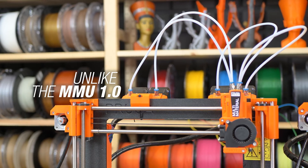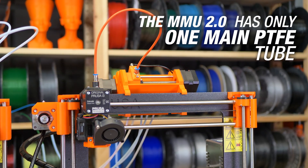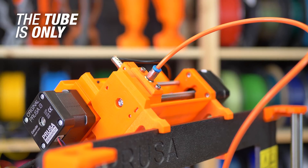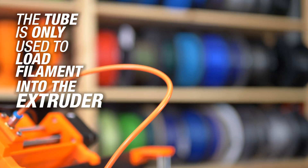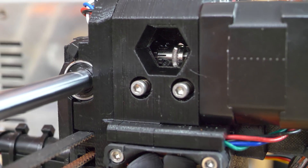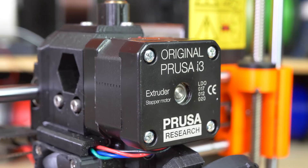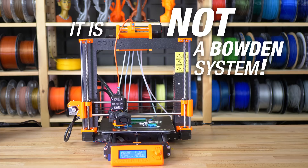Unlike the Multimaterial Upgrade version 1, there is only one main PTFE tube and it's only used to load the filament into the extruder. Here the filament gets pushed by the Bontech gears just like before the upgrade. So it is not a Bowden system.